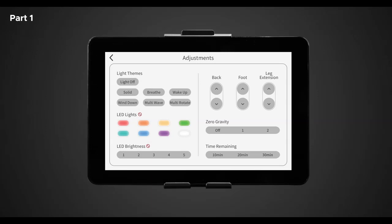Next is LED brightness. Here you have the option to choose your desired LED light brightness with five different options, one through five. Note: you may only choose desired light brightness in solid or multi rotate themes.